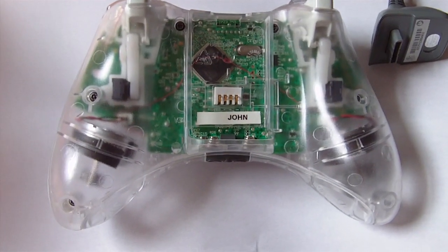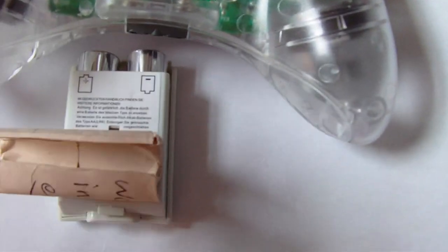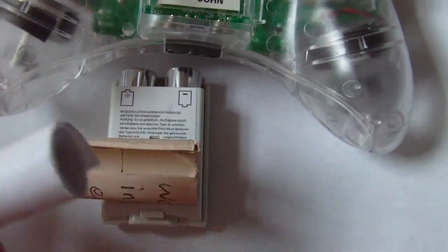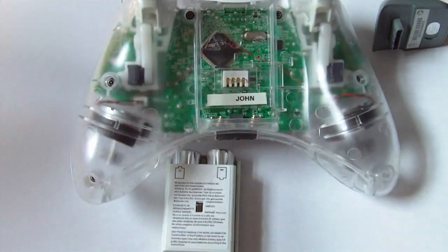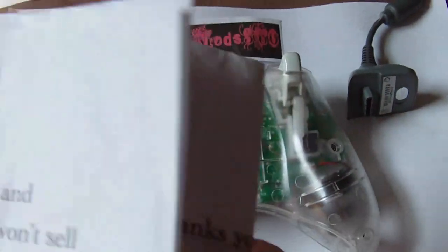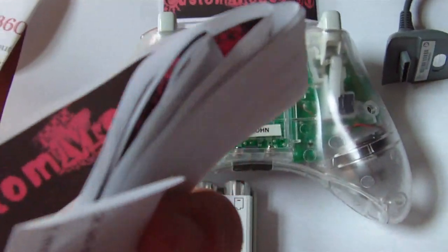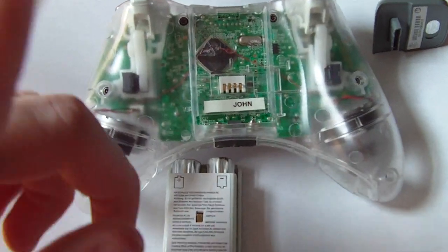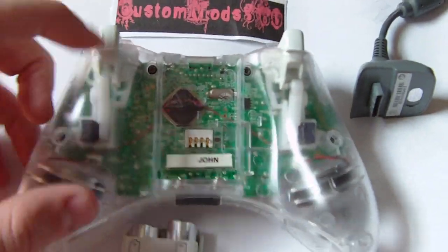If anything looks like it was tampered with, your warranty is void. Your warranty information is usually tucked in with the battery pack right here, and your promotional code and all that is in here as well. It comes with all your papers like usual — you want to keep all of these. Keep the flyers because they get you $10 off your next purchase, as long as you have your promotional code. You need the promo code for warranty too if anything breaks.